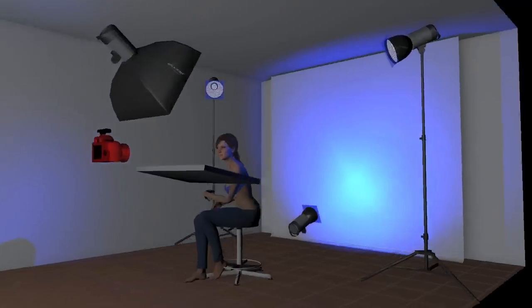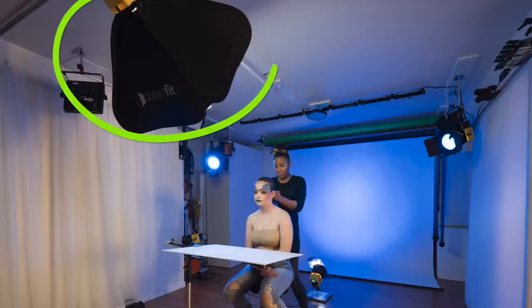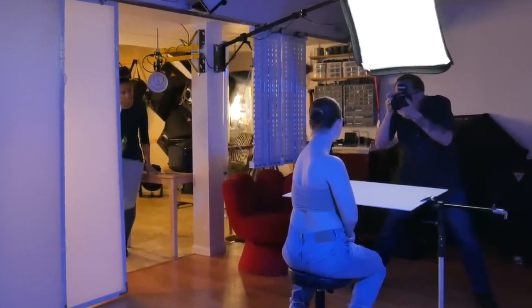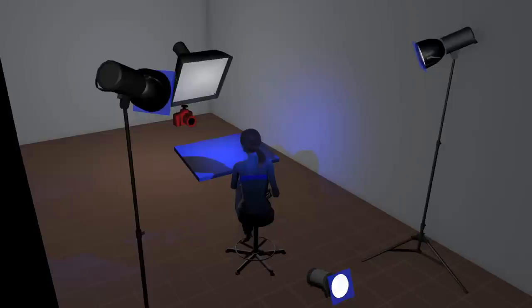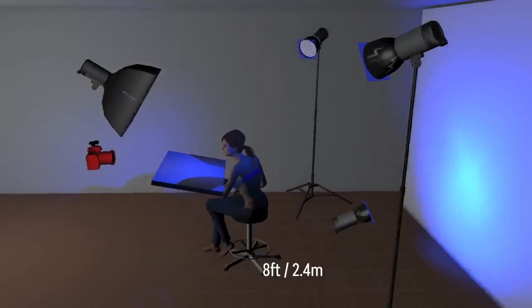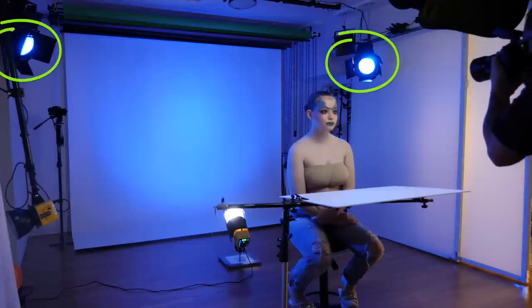The lighting setup is what I would call intermediate skill level. In front of the model I have one Interfit Honey Badger mounted on a boom arm and modified with the Interfit 24-inch pop-up softbox with the baffle and front diffuser in place, placed directly in front of and above her. I also have a white Walmart reflector below her and just out of frame to create a soft clamshell lighting effect. My model is seated on a posing stool about 8 feet in front of a white savage seamless paper background.